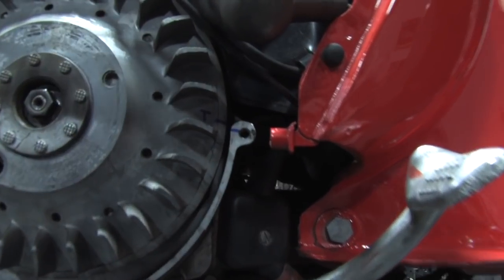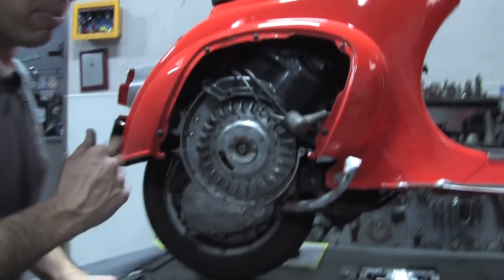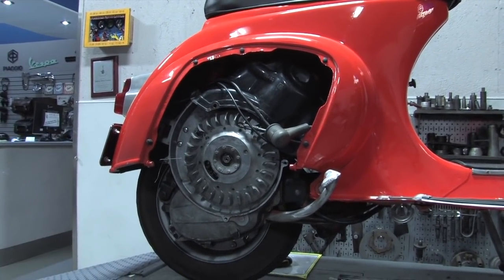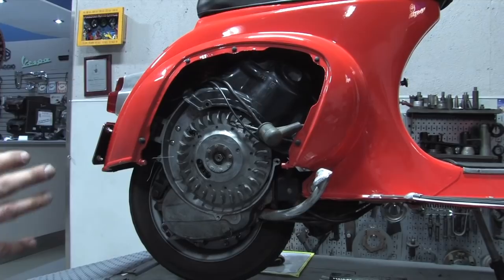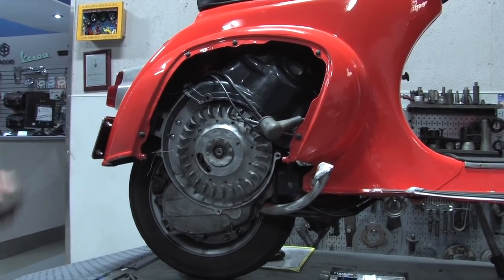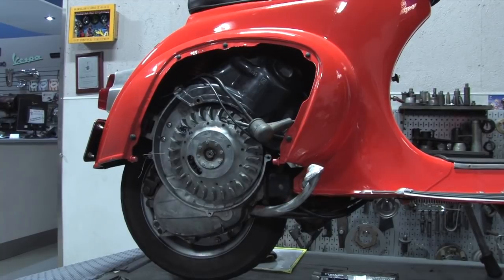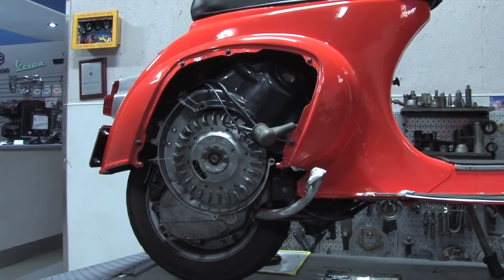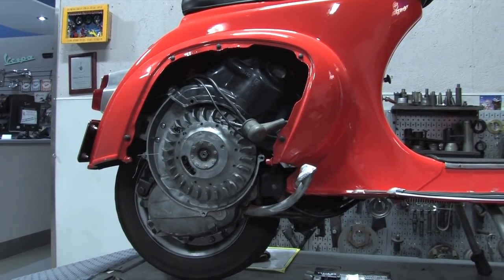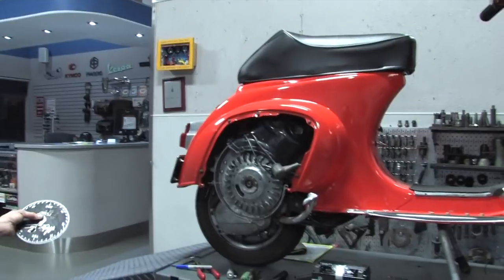Now we'll go ahead and establish the firing point of our timing. This scooter fires at 24 degrees before top dead center. Every Vespa is a little different. The older low-compression ones have more advance. The higher-compression, newer Vespas have less advance — like a PX150 is around 18 degrees. Some of the old bikes are as much as 30 degrees. You can look at reference online — there's ScooterHelp — and many of the shop manuals cover the timings of the various models.